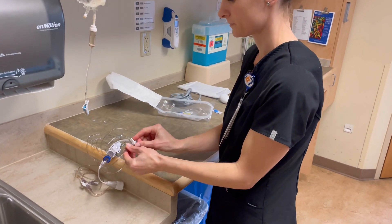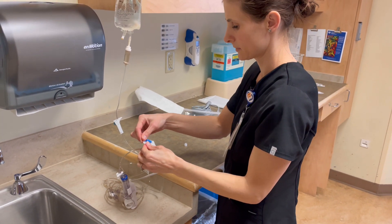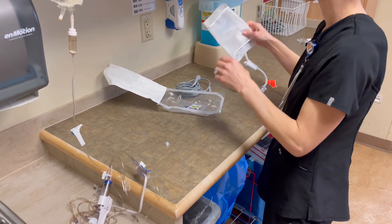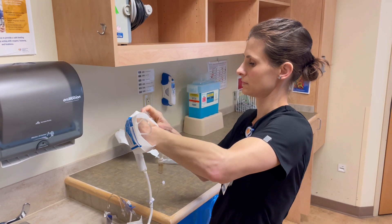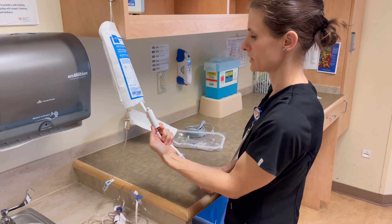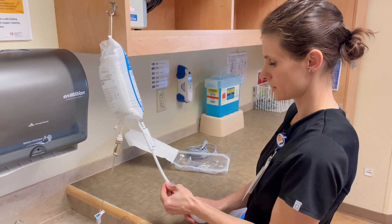So we're going to take this cap off and replace it with a non-vented cap. Then you get your 500 pressure bag. You can pressurize it up to 300 — you'll see the little green indicator. Close this off so that you don't get any air leakage.